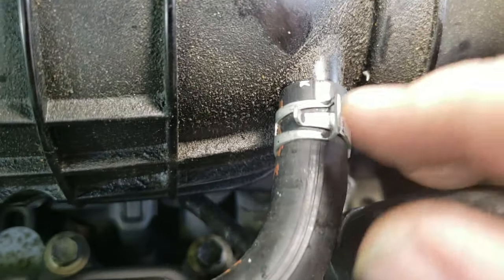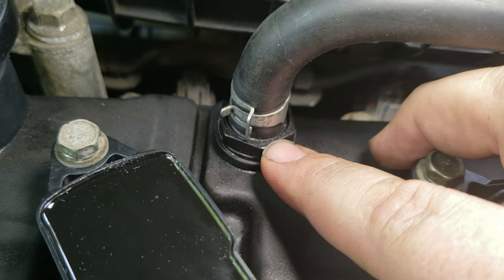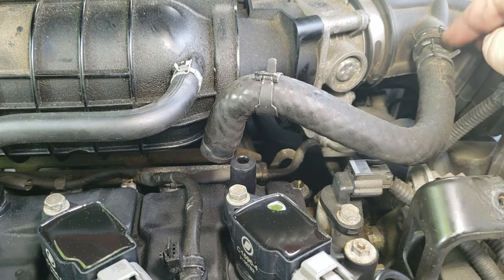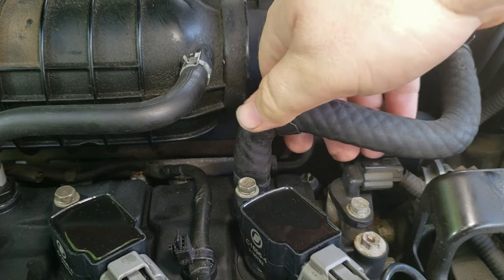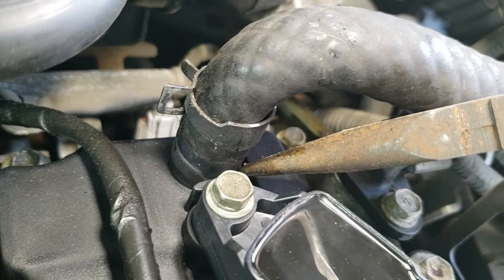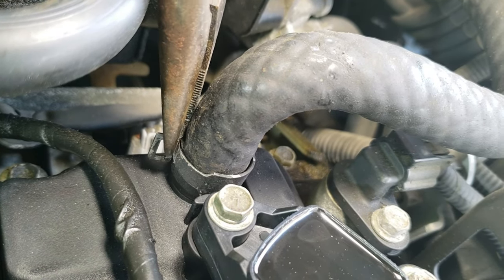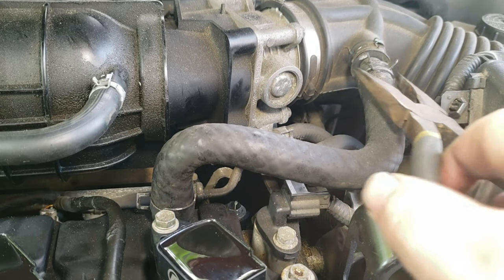Leave about a quarter inch down here — maybe an eighth — you just don't want to have it all the way to the end, leave a little bit of space. Now we're going to do this other vacuum line — I think it's just a breather line — push that on and push it down. On older hoses you can see where the clamp used to be, there's like an impression on the hose. What I like to do is squeeze the clamp and have it fit almost in the same exact spot where it was before.